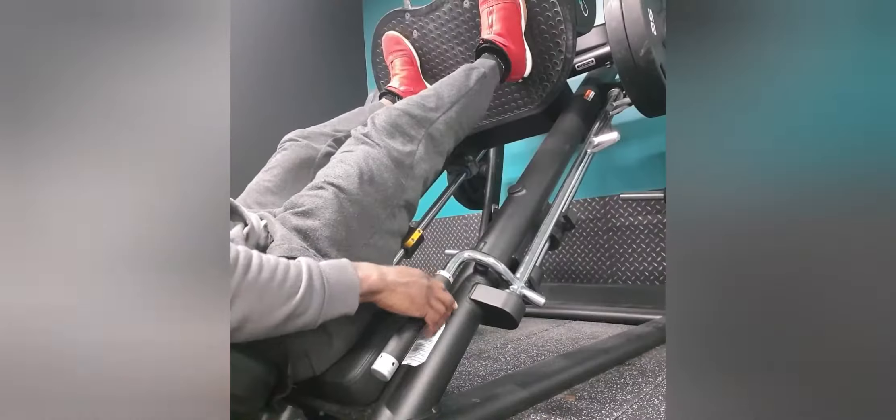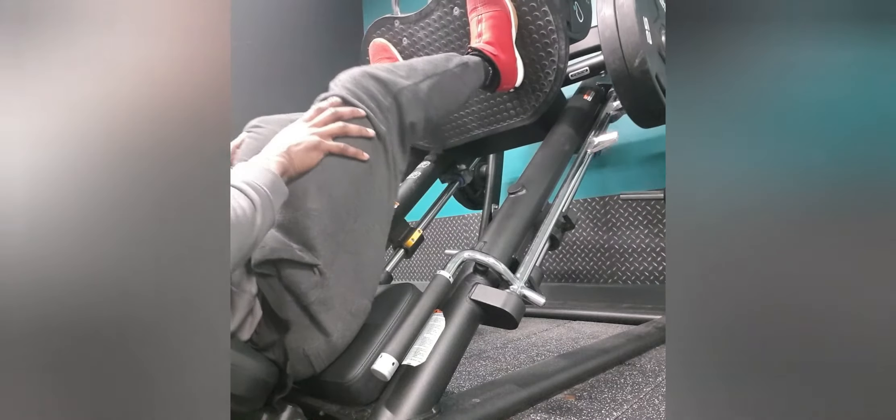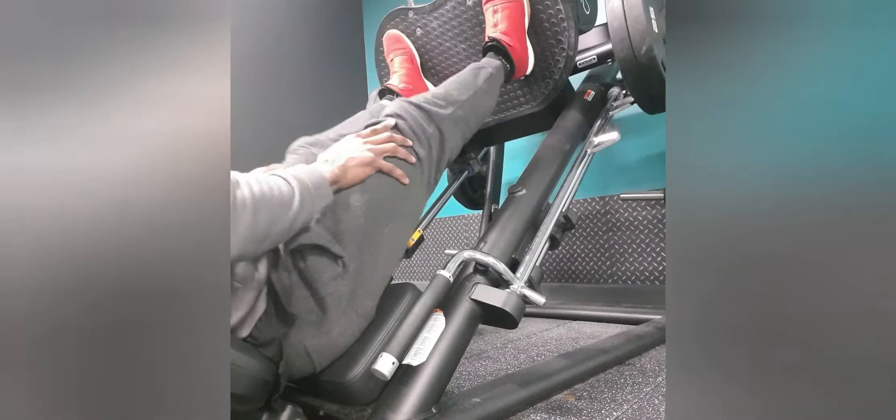Like I said, I picked two exercises per body part. This session was legs. It seems that I'm training legs almost every day now, which is good because I'm not going to failure on these sessions.